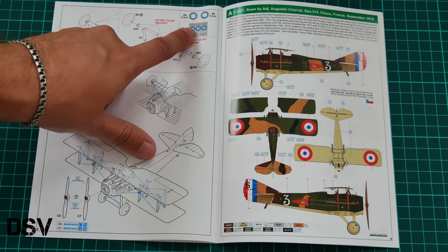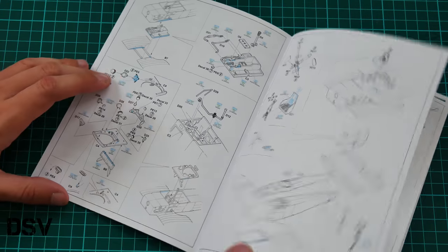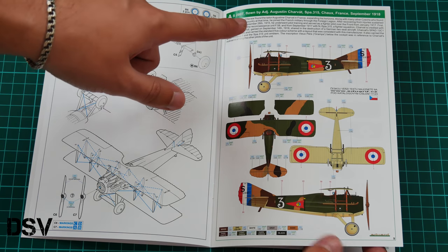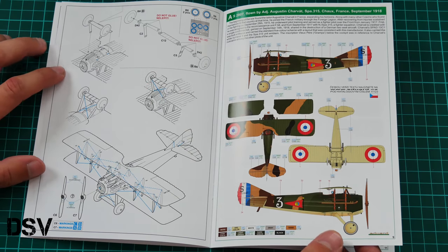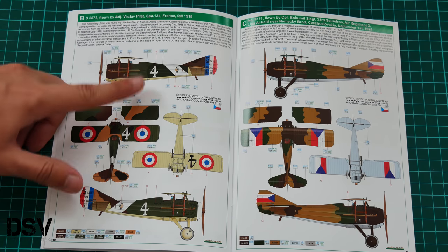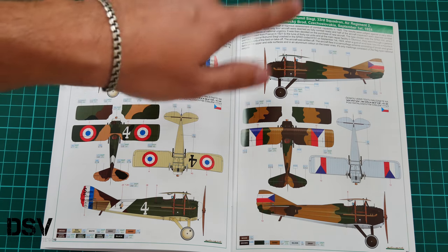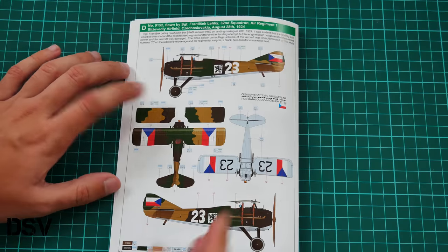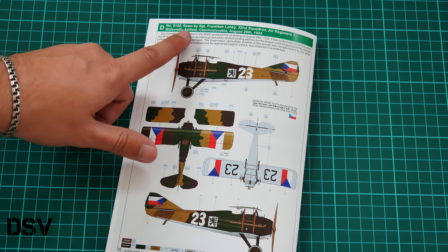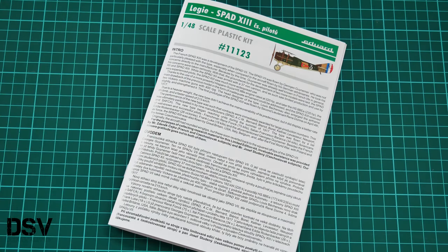Masks are used for landing gear wheels as well as clear parts. The marking guide presents four options: the first copies an aircraft flown by Augustin Krawat in France, September 1918; the second was flown by Václav Pilát, France, fall 1918; the third was flown by Bohumil Seagull from Německý Brod, Czechoslovakia, September 1st, 1924; and the fourth was flown by František Leký, based at Bílá Vdlí airfield, Czechoslovakia, August 28th, 1924.